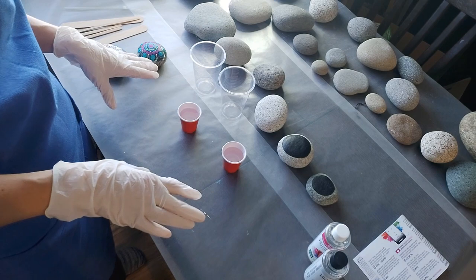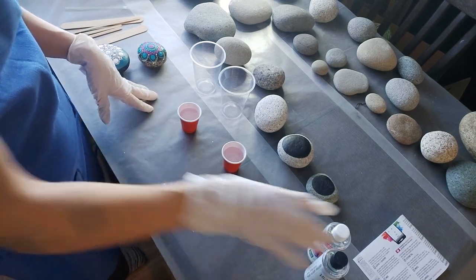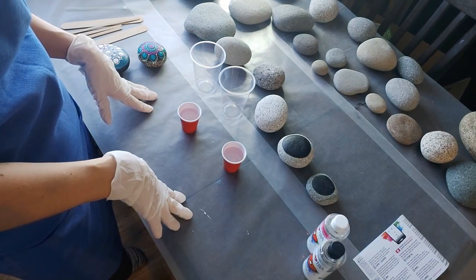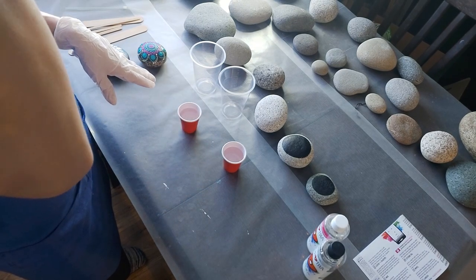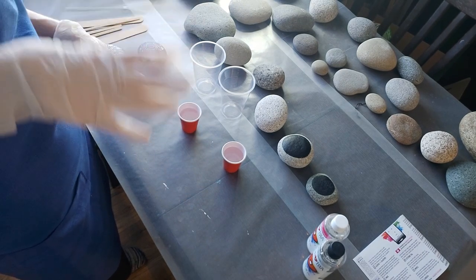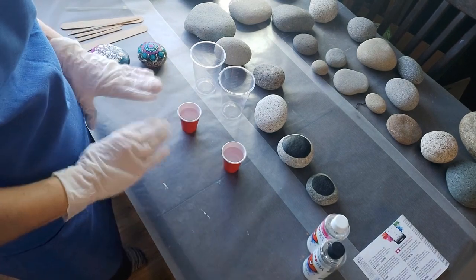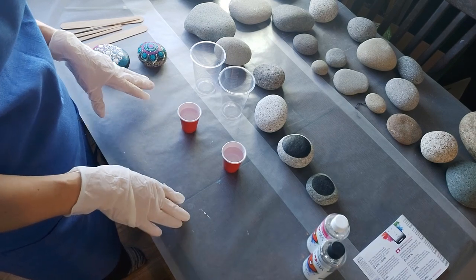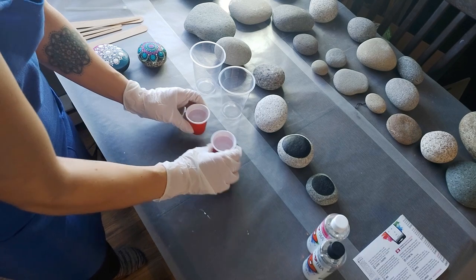Some resin products I've used have a little more fumes, so I'd open the window and keep it open while drying — that was totally fine. This art resin tends to have no fumes or smell at all, which is awesome, so we can totally do this inside.